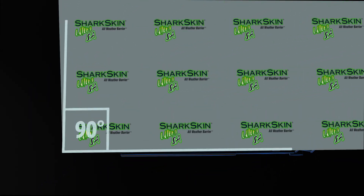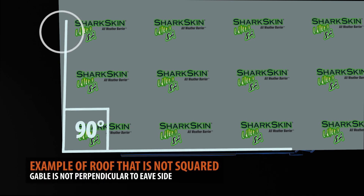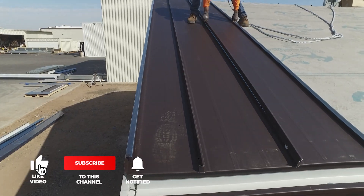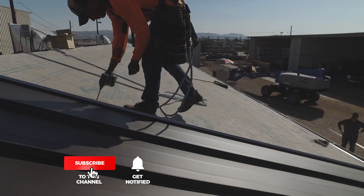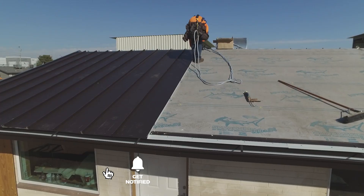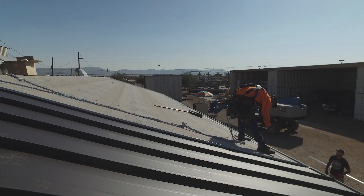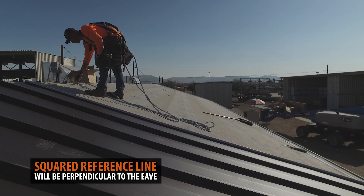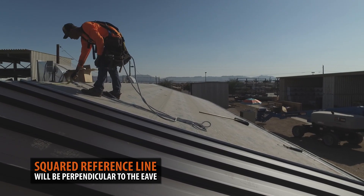Not all roofs are squared. If you were to start laying out your panels, chances are your panels will start drifting off in an undesirable angle. An important first step is to chalk out a true squared reference line onto your roof. This will serve as a guide to ensure that your panels are going on straight.